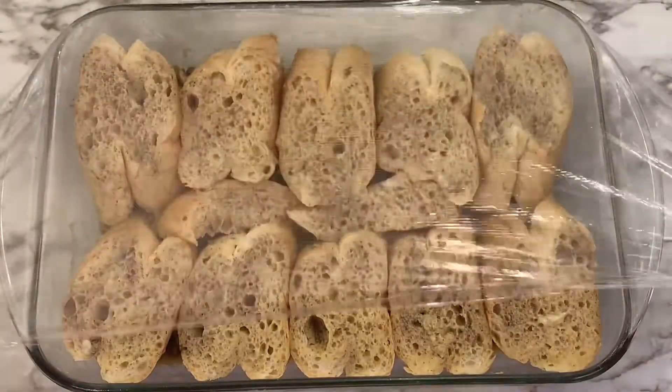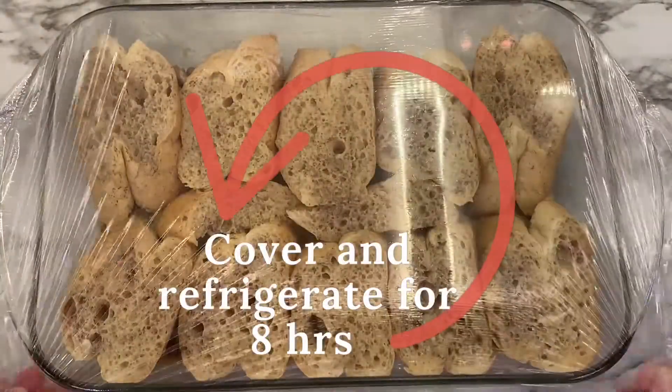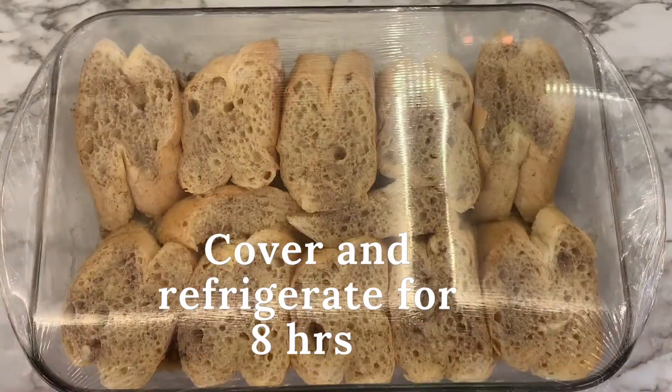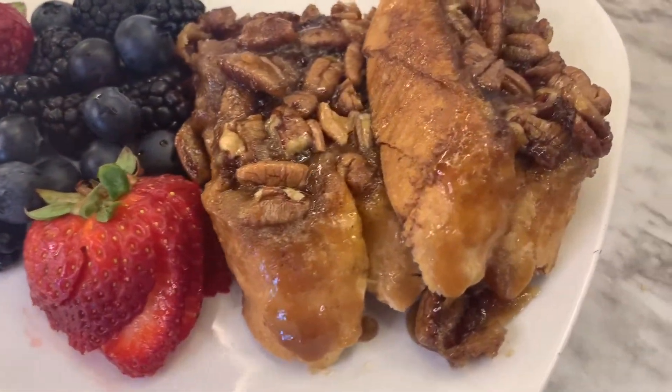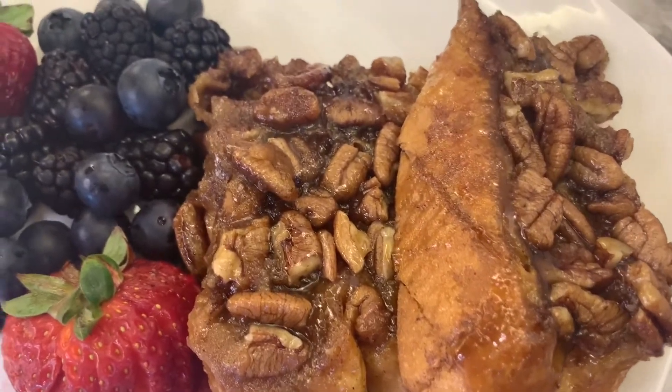Cover the dish with either plastic wrap or aluminum foil, then put it in the refrigerator for eight hours to let that mixture soak into the bread. Then cook it at 350 degrees in the oven for 35 to 37 minutes.